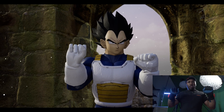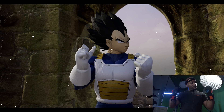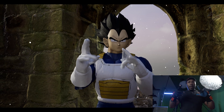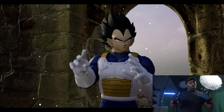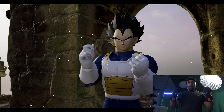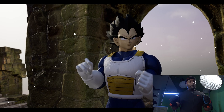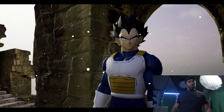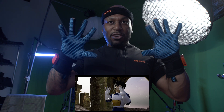Putting them on, they feel good — they feel smooth. I can actually get on a keyboard and type, still do everything normal. That right there is already a plus when it comes to mocap gloves — you want to make sure you got something that gets set up quick and simple.